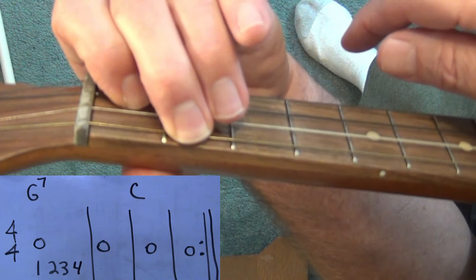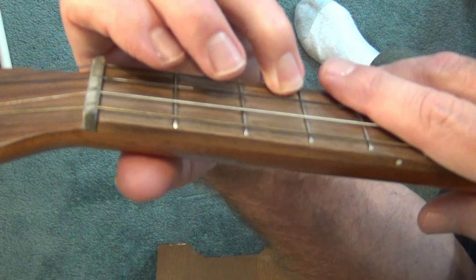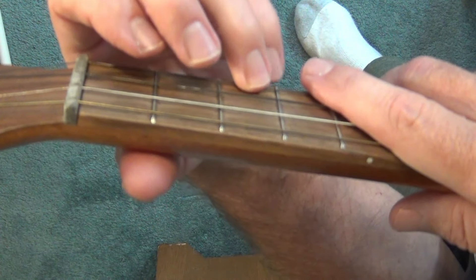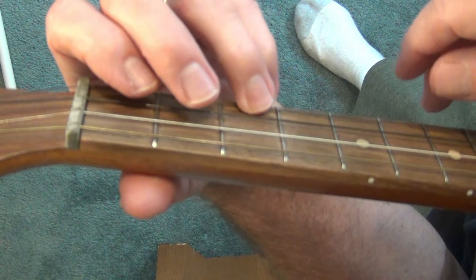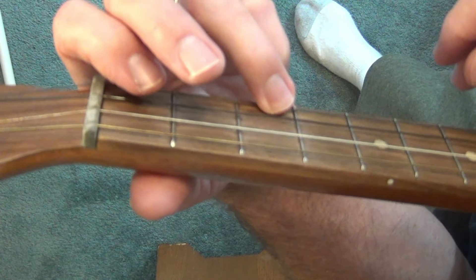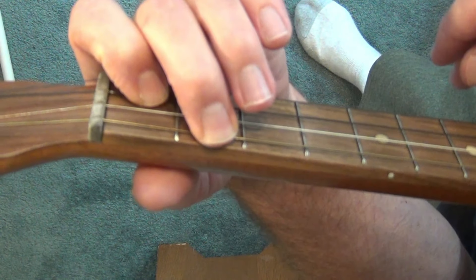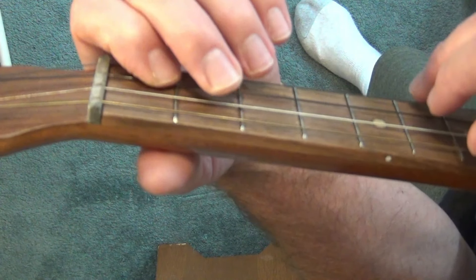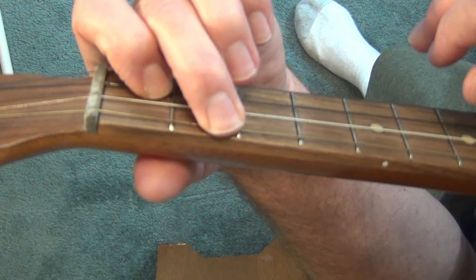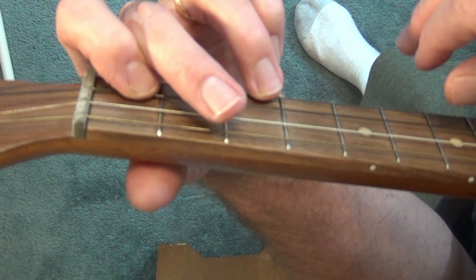Now let's do the G to C again. On counts three or four, we're going to get that first finger in position to get ready for that C, drop it down, and then add the middle finger to the fourth string. Going back, it's not too bad — you just get that third finger in position and drop it down as you're lifting those other two fingers off.